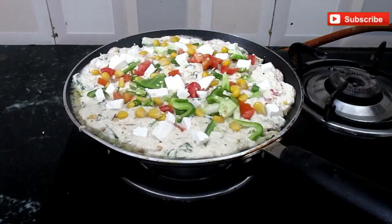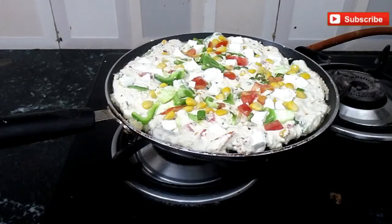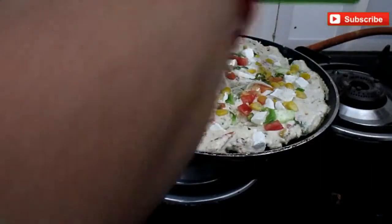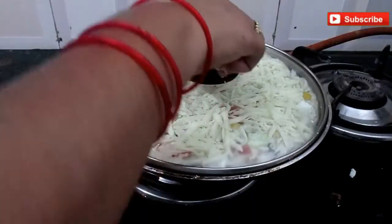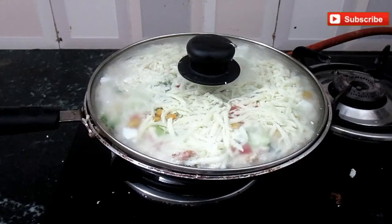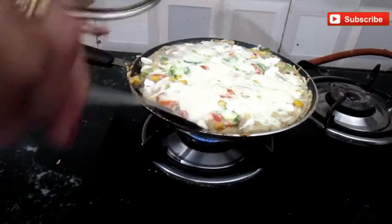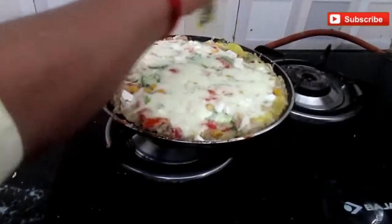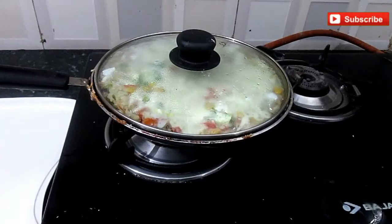Now let's check the bottom — it will be ready or not. It's a little brown. I will add mozzarella cheese — it's totally optional but adds a lot of taste. I will add it and cover with a lid for a little while. We will check — the heat is dry and the cheese is melted.